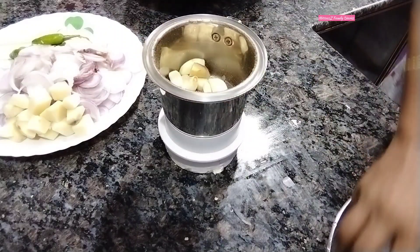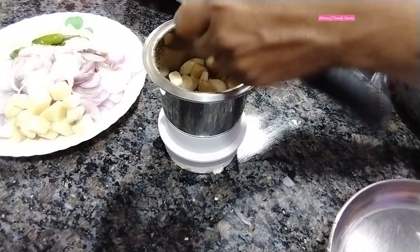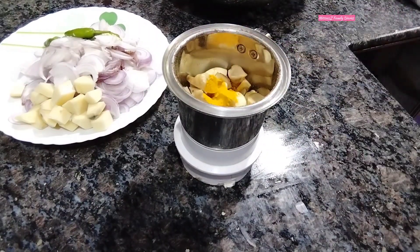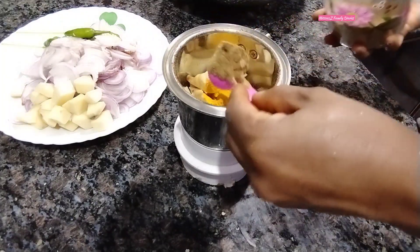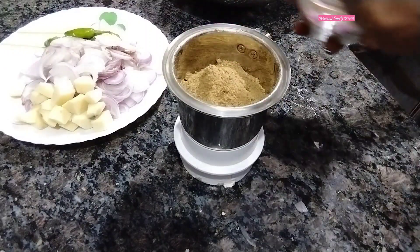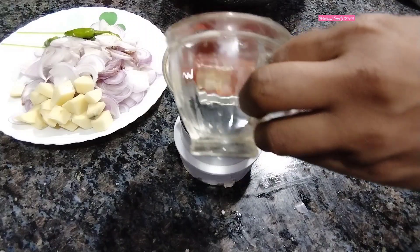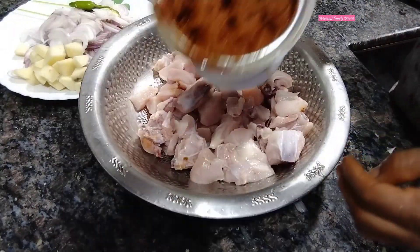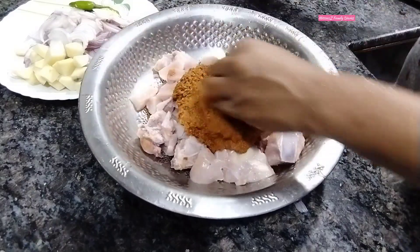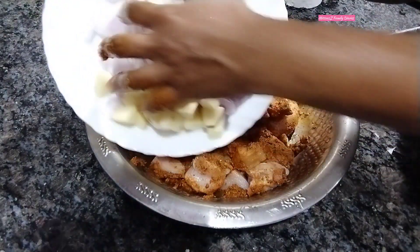I will be using a spoon. You will be using the spoon. I will put in 1 tablespoon and mix it in with the spoon. We will add 4 spoons to make it. We will add 1/2 spoon of Kashmiri chili powder. We will add a mixture as we go.